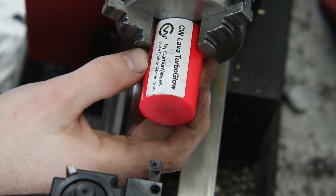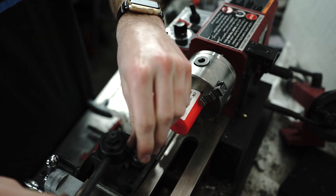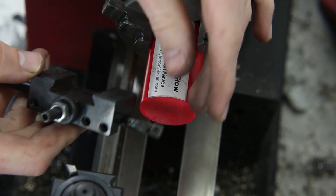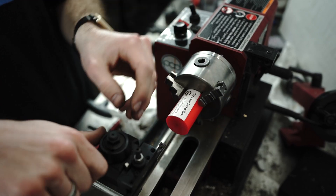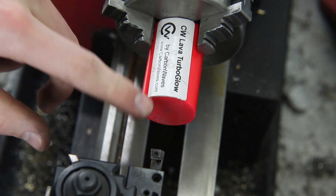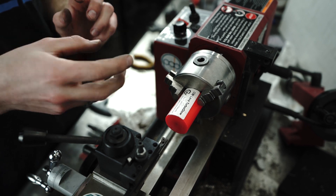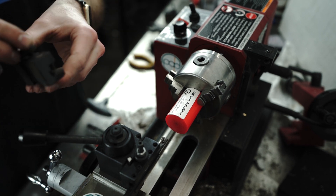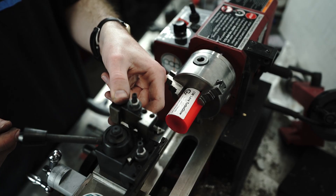Now to hollow this out, I'll be clamping it in the lathe jaws. You can see the quick-change tool — this is a boring bar. This material is actually soft enough that we can skip any center drilling and go straight into plunging it into the material — it should cut just fine. We'll do the inside how we want it, and then size up the outside using a similar process with this bit on the quick-change tool post, cutting it down at an angle.